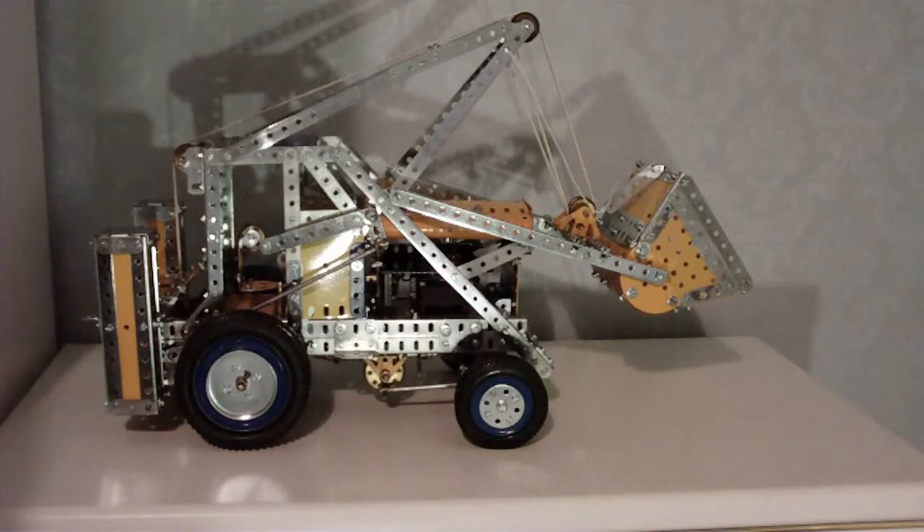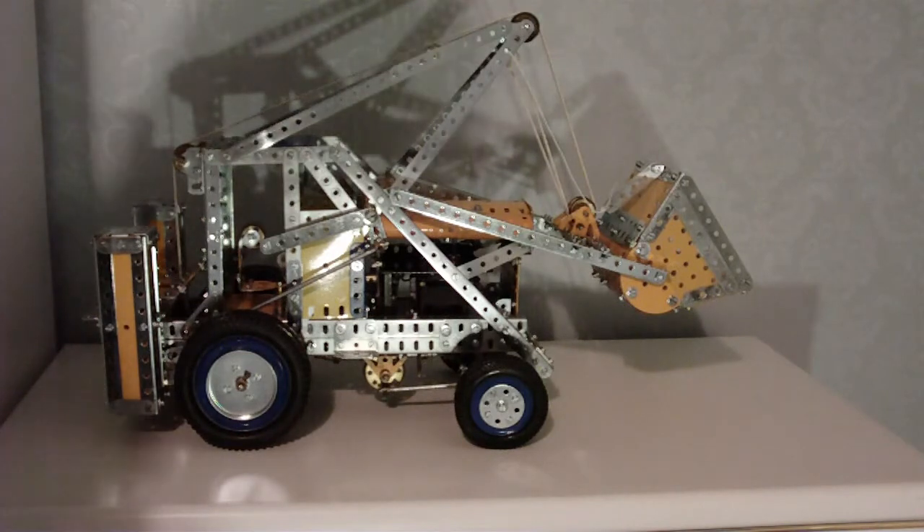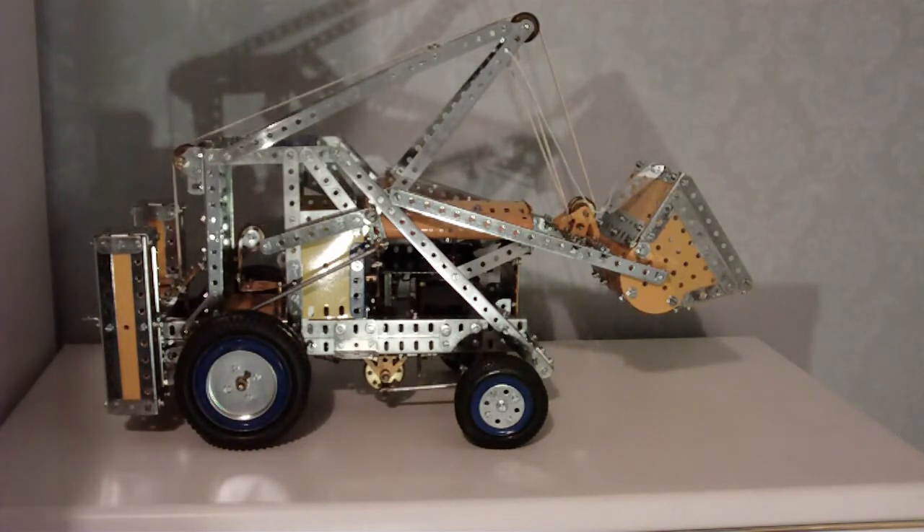A Meccano Sep-10 lifting shovel from the 1970s manual. There were a total of 20 models in this manual.